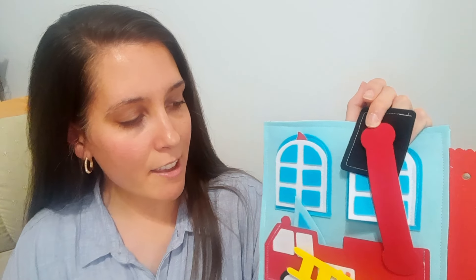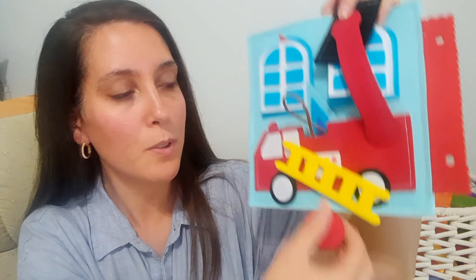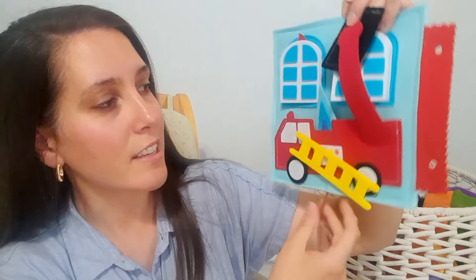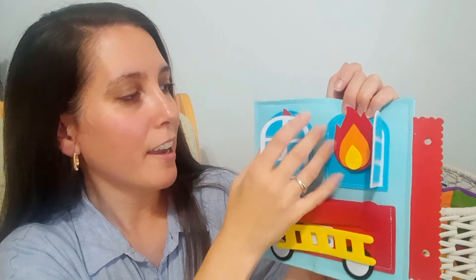It comes with the fireman himself, and then if you pull out inside the fire truck there is a little set of water that comes out for the fireman to hold. I keep it attached with a string so that it doesn't get lost. Inside the windows I have two big pieces of fire, so little kids can play with that — the fire detaches and comes off after the fireman sprays it down with the hose.